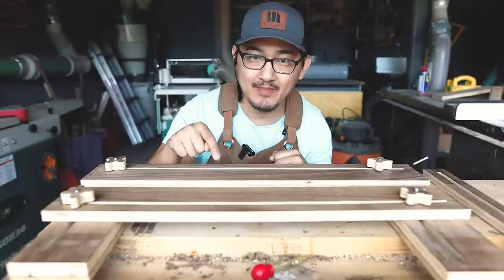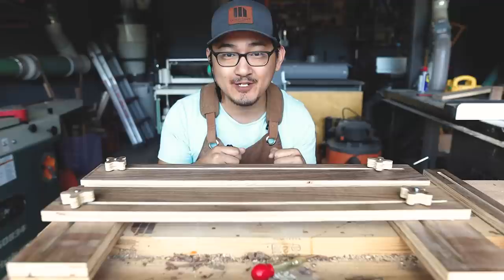What's up guys, this is Bao with DesignCraft Workshop. In this video I'm going to show you how I made this jig to help me cut dados, rabbets, and half laps perfect every single time.